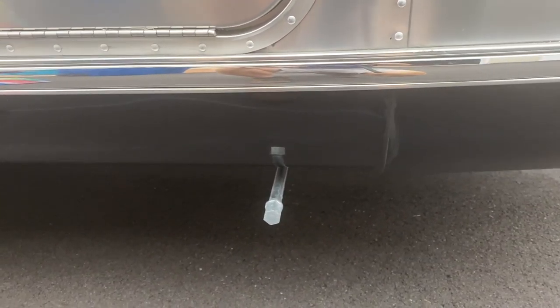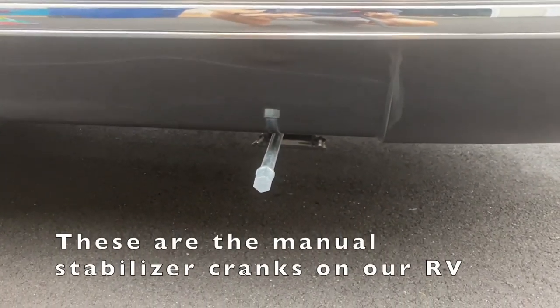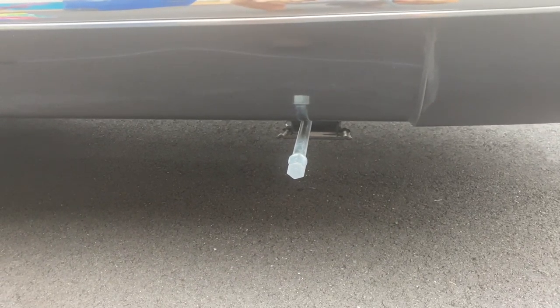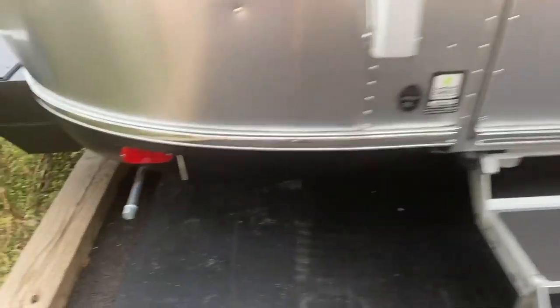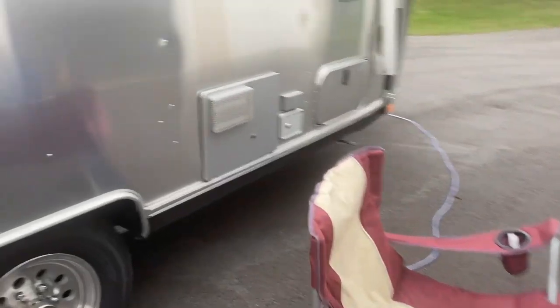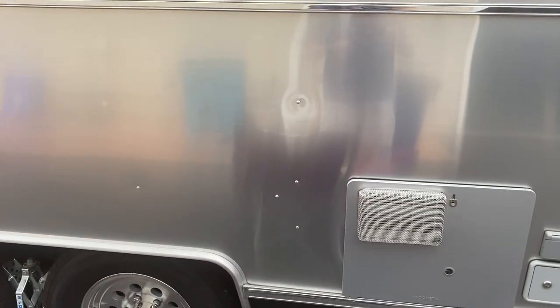I started walking around the Airstream thinking to myself, how could I attach this without creating holes? Don't want to do that. I found a solution — the leg levelers. Let me grab the camera and show you. These little things right here. If your levelers — ours are electric, we just push a button — but if you have to manually do it, you've got one of these on each corner of your RV. There's one up front, one back here, and one on each of the other sides. That is what I'm going to attach the strings to.